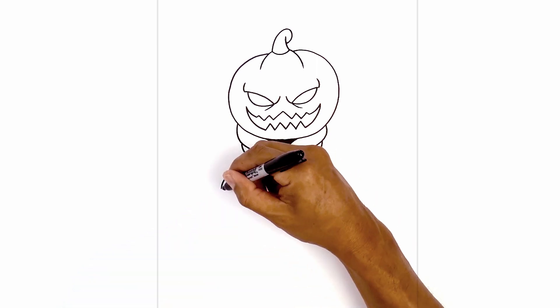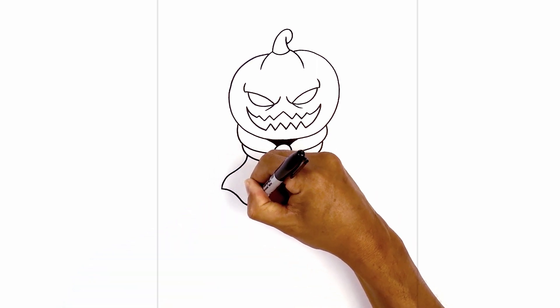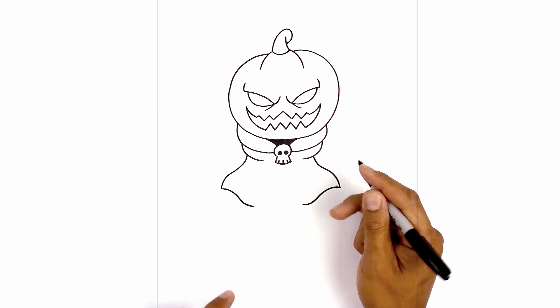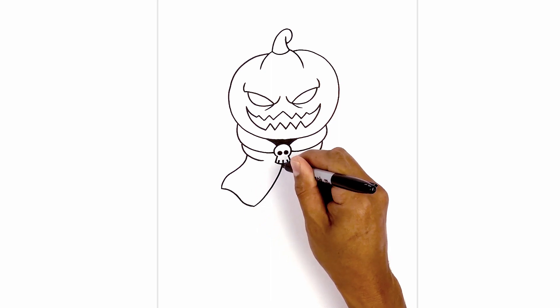Now from the corner we're going to do a hard turn, coming across and in, pulling that down, and then going back in. Do the same thing on the right — coming in and down. At the end we're just going to pull that across. Now from here I'm going to curve up in underneath the skull and go right in towards the middle.